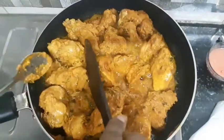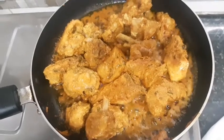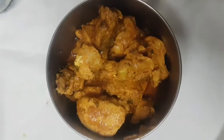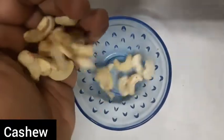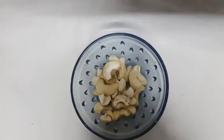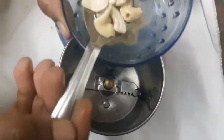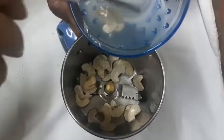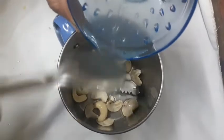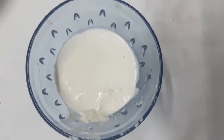That is the butter chicken cooking. Now we will transfer it into a bowl. Now I will add the cashew paste. We are making a cashew paste gravy and will cook it for a while.